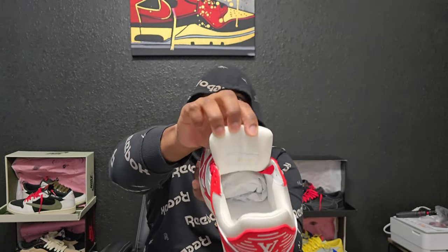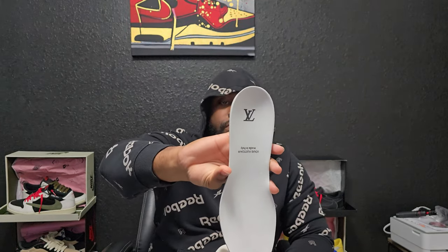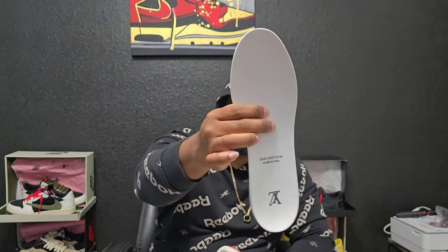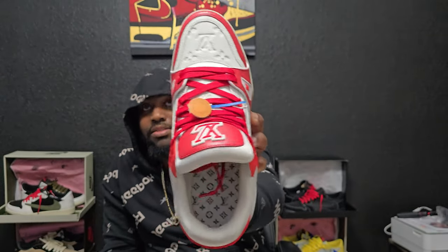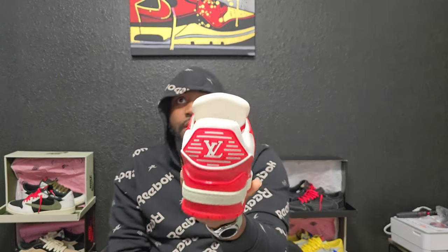Let me take that out to show y'all. Under the tongue you've got the serial number — y'all got a little sneak peek of the end there. It says LV, made in Italy. I love this — the LV logo on the inside under the insole. That's a great addition to the shoe to me, even though you don't see it. I know it's there. Got LV in the back as well.